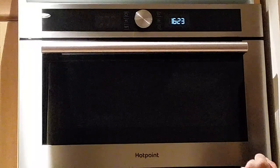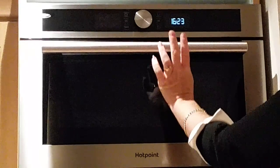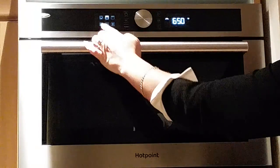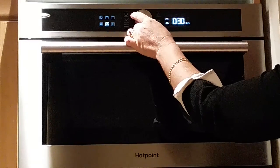Now I'm going to show you some of the functions. It's got a clock as you can see. Inside the microwave, you press and hold the power on button and then this panel lights up, and then you just turn it to the desired setting that you want.